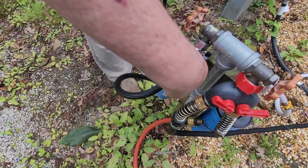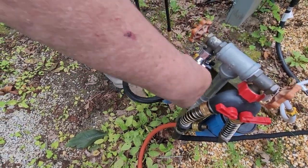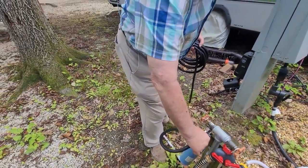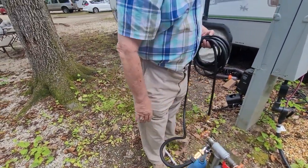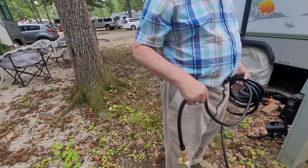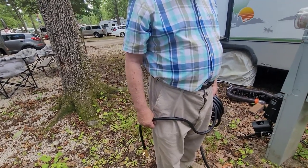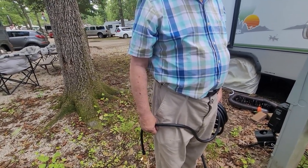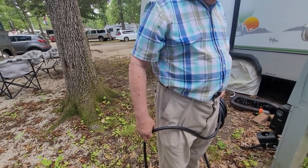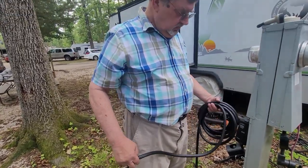For first-time use, the directions say to keep the valve off at the nozzle end, let the water flow through the hose and expand it, then close it and spray it out, and repeat the process. Do not use the hose until it's fully expanded. So that's what we're going to do.